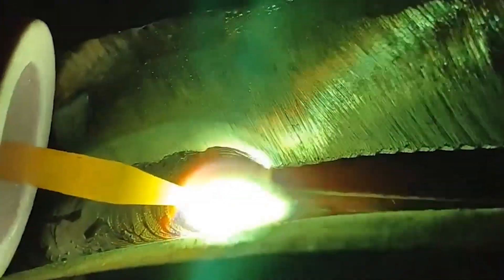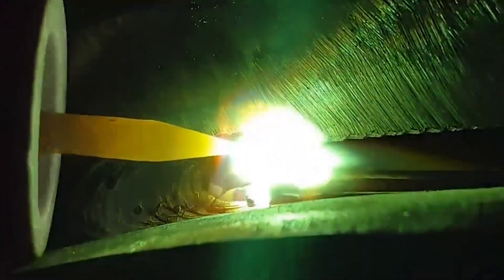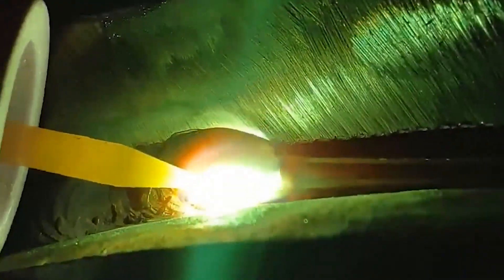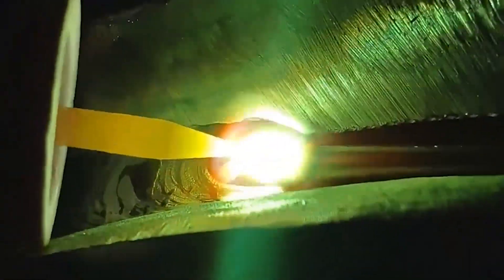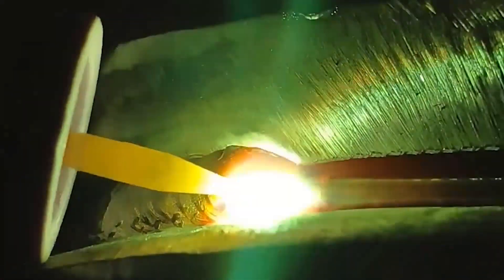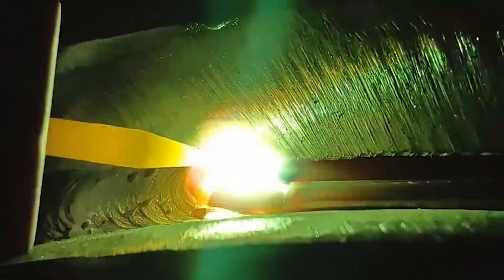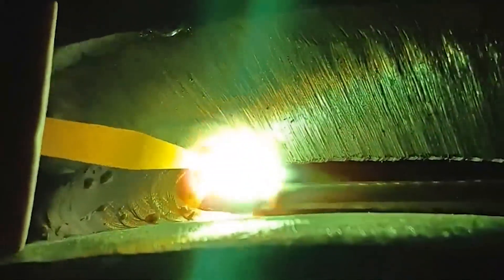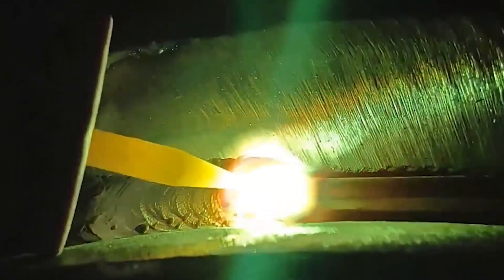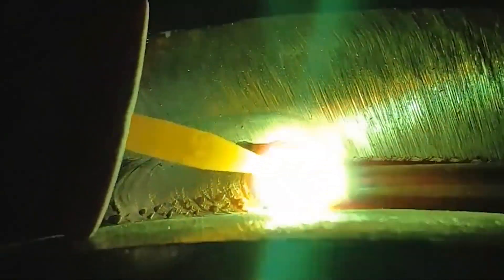The welding process of manual arc welding starts with arc ignition. The arc ignition methods include scratching arc ignition and direct strike arc ignition. The scratching method is to first align the tip of the electrode with the weldment, then twist the wrist to make the electrode slightly scratch the surface of the weldment, and lift the electrode by 1.5–5 mm to generate an arc in the air, keeping the arc length within the allowable range of the electrode diameter.